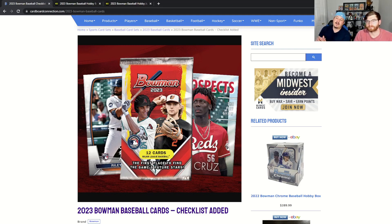Let us know what you think of Bowman — who are you going to be chasing? Are you going to pick any up when hobby comes out in late April or retail in May? Let us know down below in the comments, and if you haven't already, smash that subscribe button. There's a giveaway coming in our next video so you won't want to miss it!